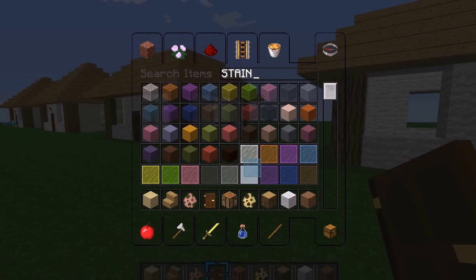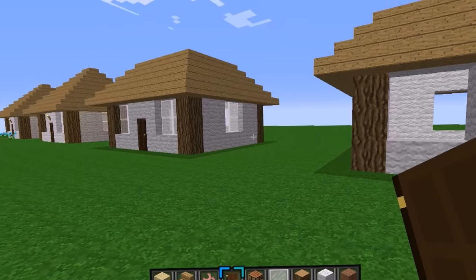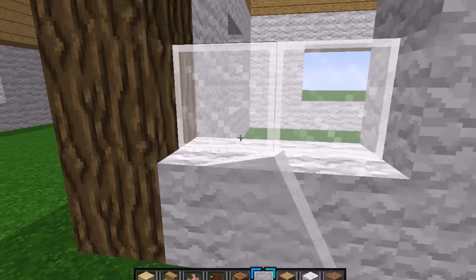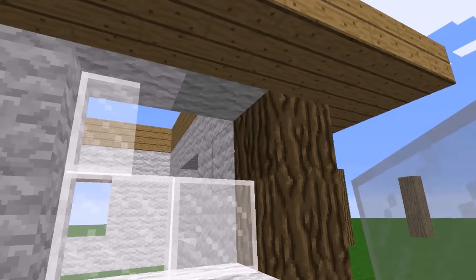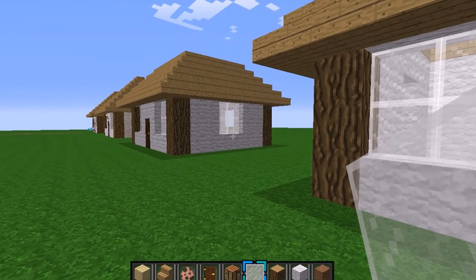Sorry, I didn't come as organized as I planned. You can use white stained glass — you don't have to do white but I think white looks the best. Or you can just do normal glass if you want. Then you just fill in all the places for the windows.